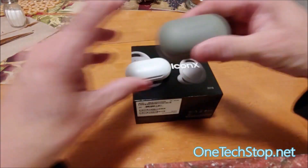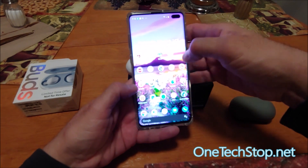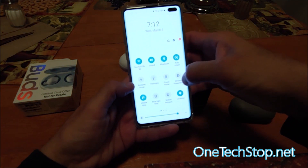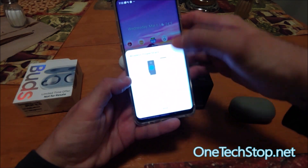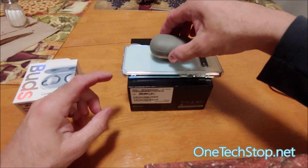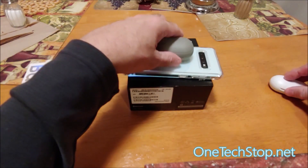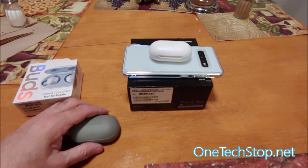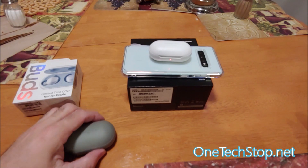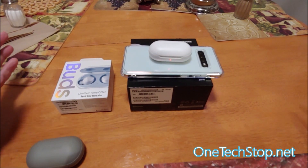The other thing it has — if we go to the S10 Plus and go to Power Share, wireless charging — you'll see the 2018 does not support it, but the 2019 does. Did you hear that noise and see the light light up? This was just a short video showing you the differences in terms of the actual size, the earbuds, and the case.